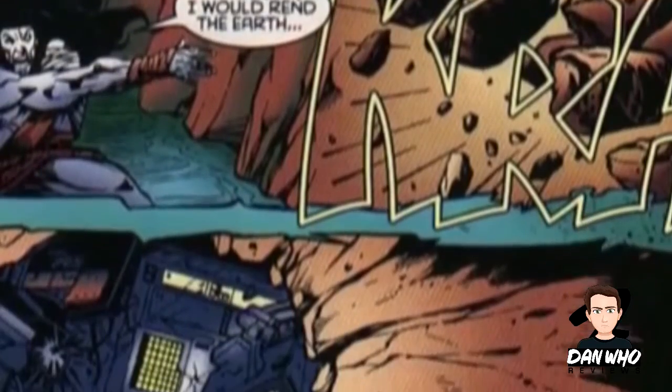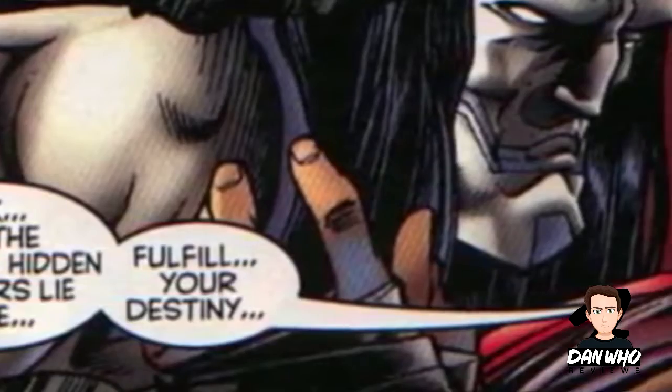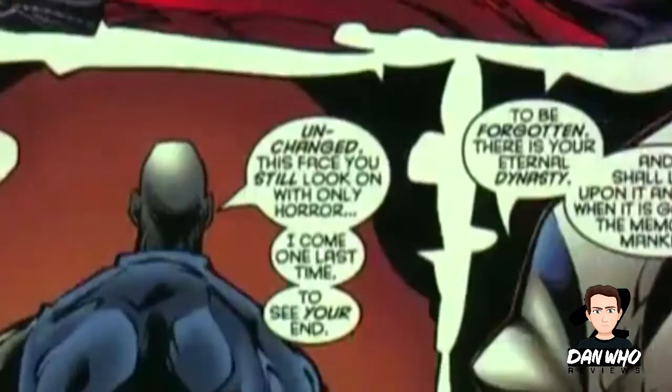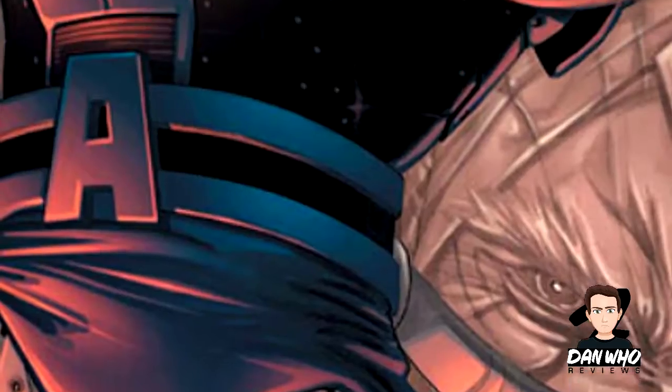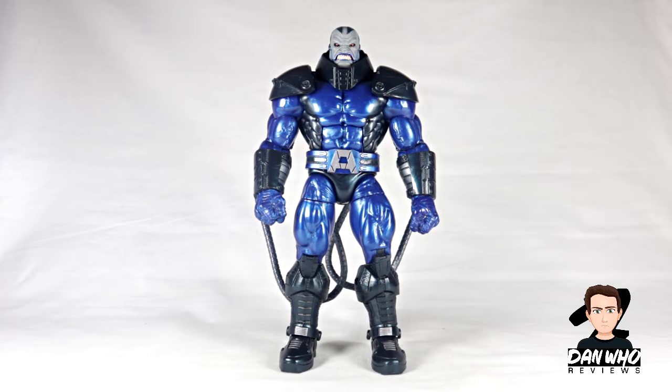He lay dormant for centuries after finding alien tech and using it to enhance himself. Immortal, intelligent, and in complete control over the molecules of his body, he can change to any size or form and even change his limbs into weapons. With the mentality of survival of the fittest, it's safe to say that Apocalypse is not just a threat to the X-Men but to everybody in the Marvel Universe. I don't claim to be an expert but it is nice to have a little bit of information about the characters these figures are inspired by.